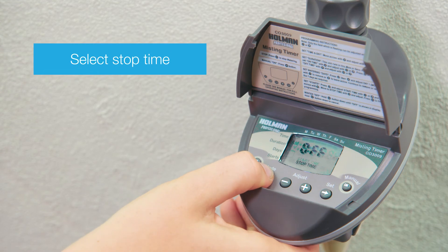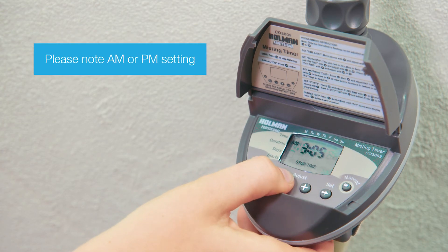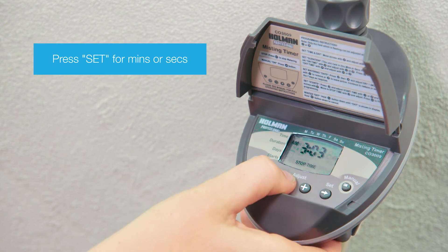Next, press Mode to set the program's stop time. Again, if the screen shows Off, press plus or minus to adjust the time. The hour will start flashing. Adjust using plus and minus buttons. Use the Set button to switch to minutes and seconds.